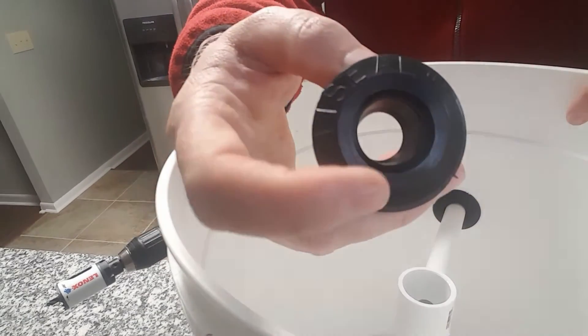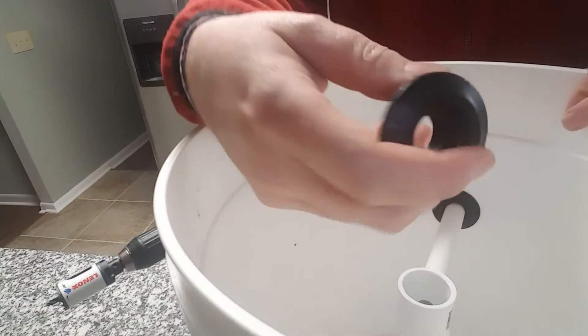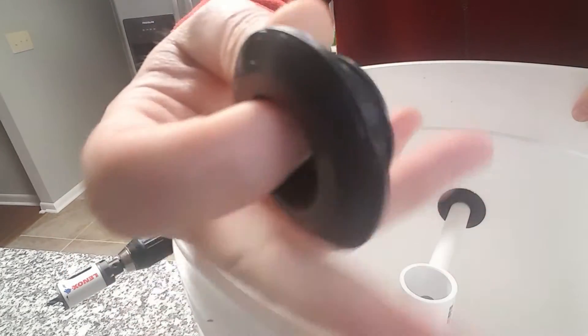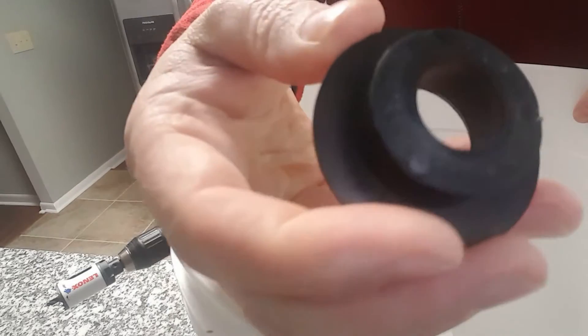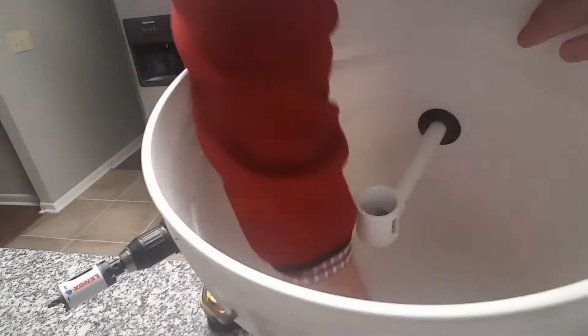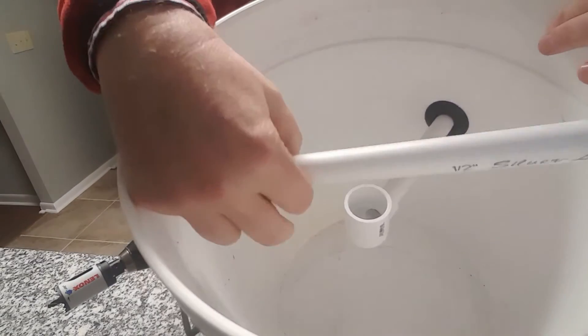Hey guys, I wanted to show you my swirl filter and the uniseal that I'm using. It's a half-inch uniseal and it is very thick rubber. It works wonderfully when I'm using it in a bucket such as this. This bucket will be my swirl filter and I'm going to show you how to put a uniseal in today.